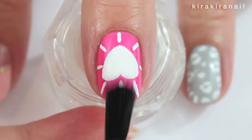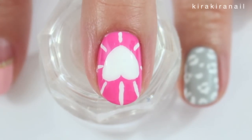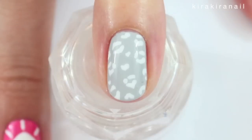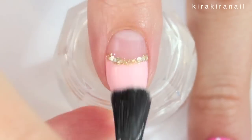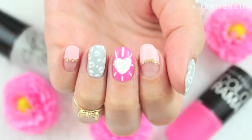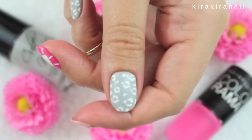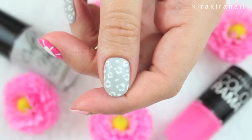Seal everything in with a top coat and your nails are ready for spring. What are you most excited about spring? Let me know! I'm most excited about the weather getting warmer so I can spend a lot more time outside.